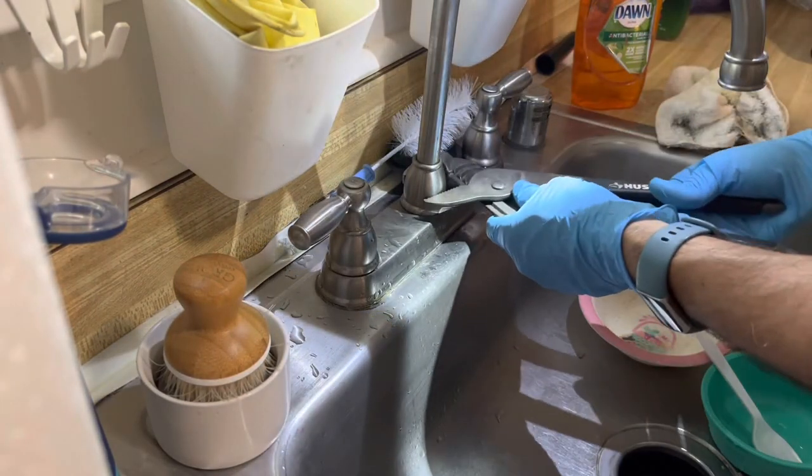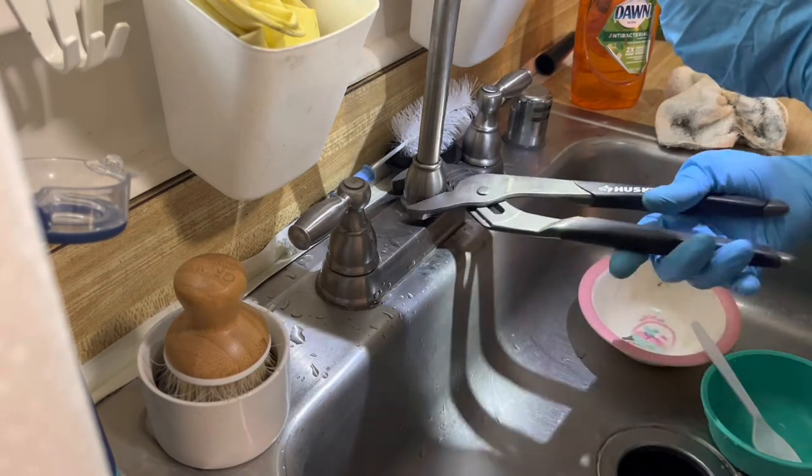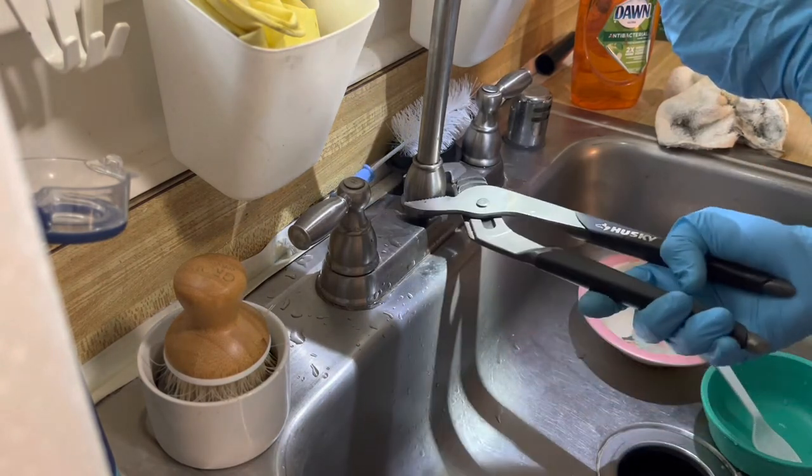In the end, you can use a set of pliers to tighten it just moderately. Don't over-tighten it — it is all plastic and it will break.